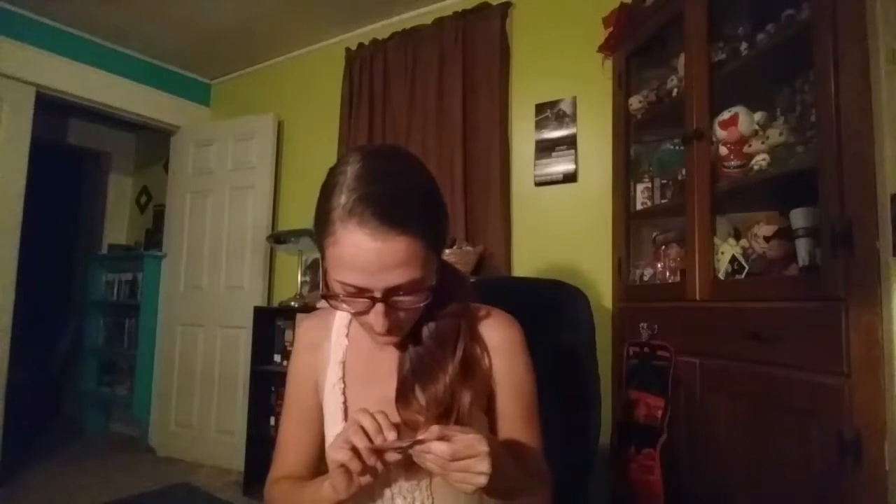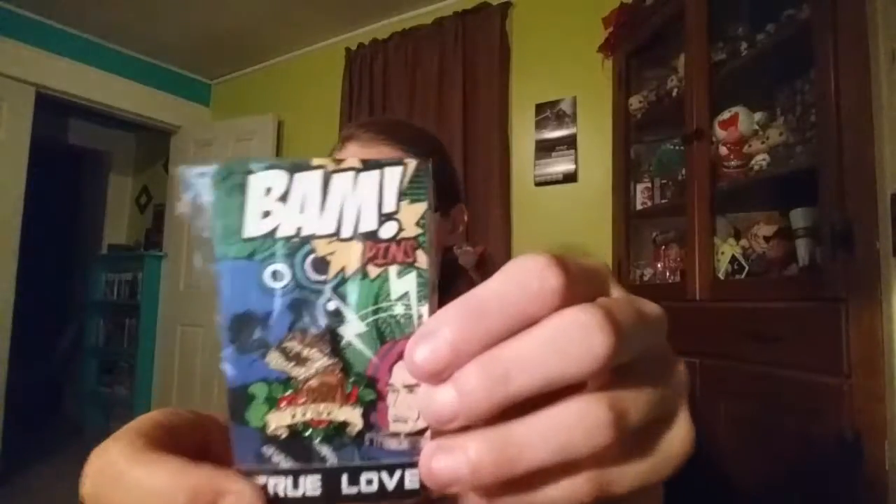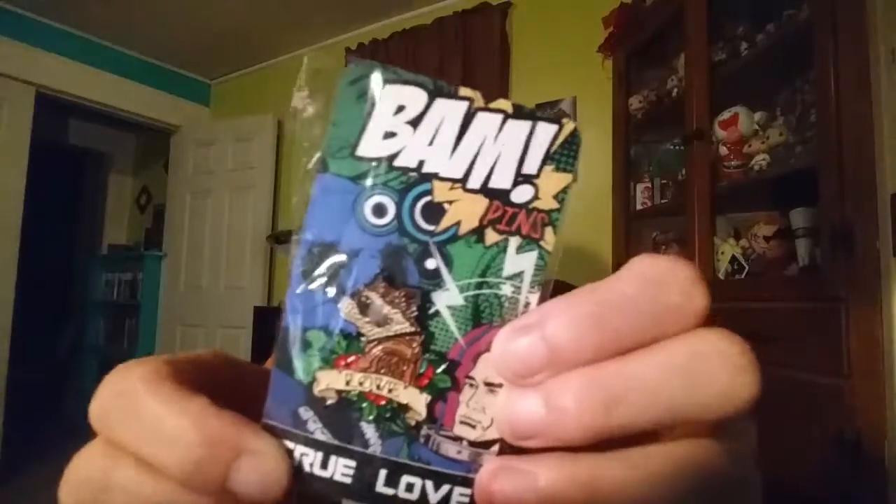Here is our pin. It says 'True Love' done at the bottom. It looks like Rocket Raccoon. It's cute.